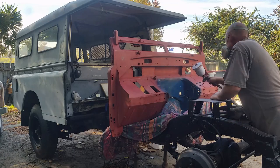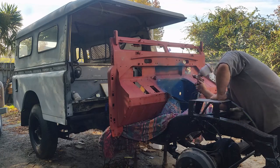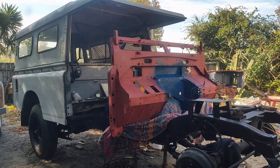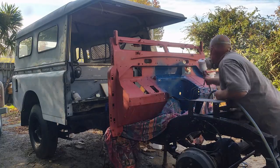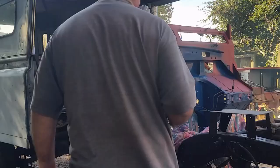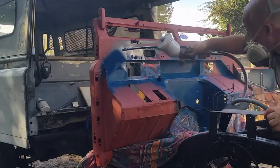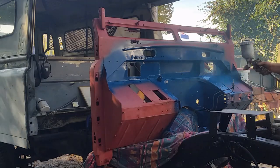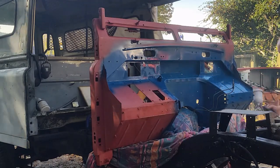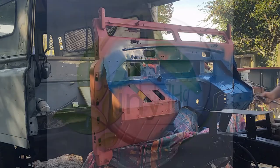Doing the paint prep on an old wrinkly vehicle has got to be the most tedious and boring thing to watch, so I fast forwarded to the best bit where I'm actually getting the paint on. But take my word for it — in the last three weeks I've done a hundred and twenty hours of prep on this Land Rover.